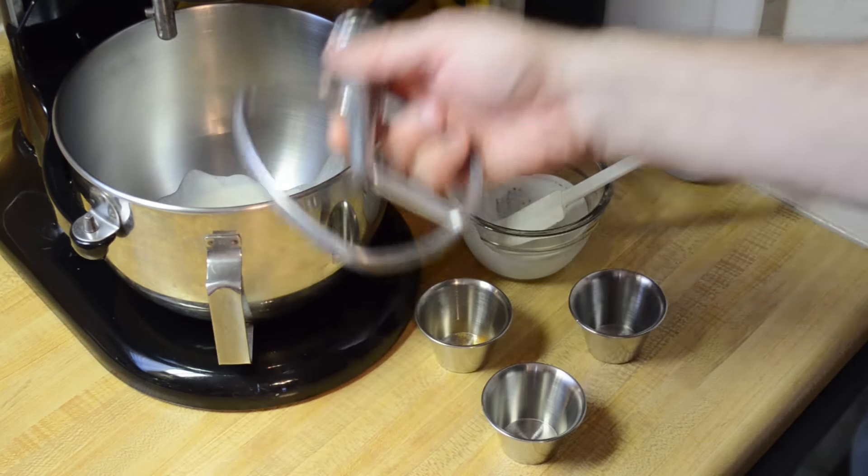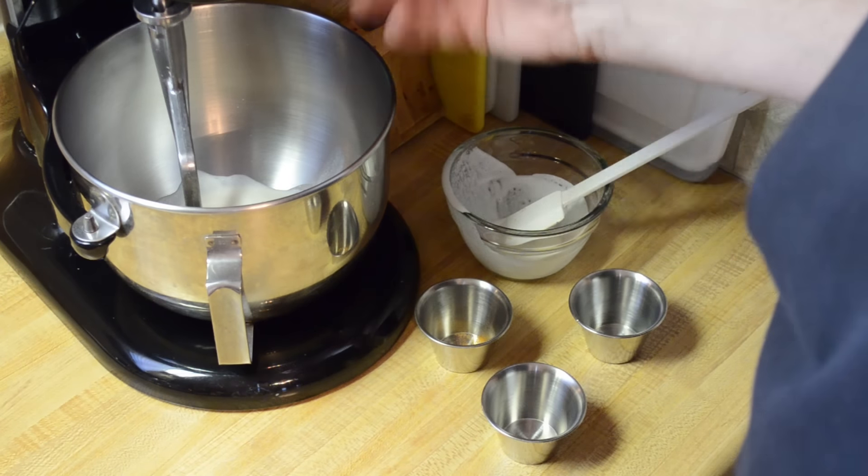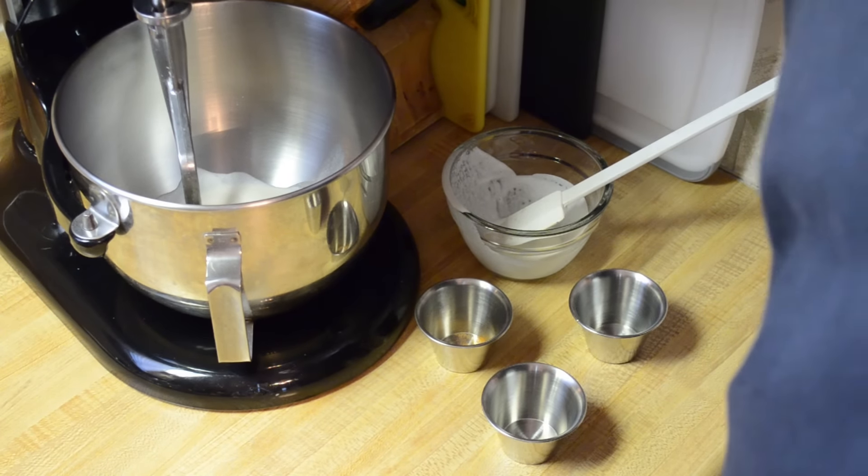Now I'm going to go ahead and put my whipping attachment on my stand mixer and whip this until it's nice and stiff.